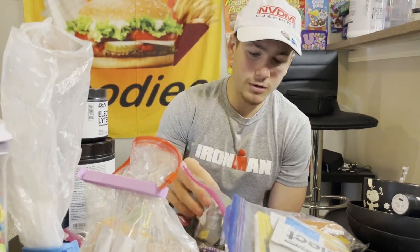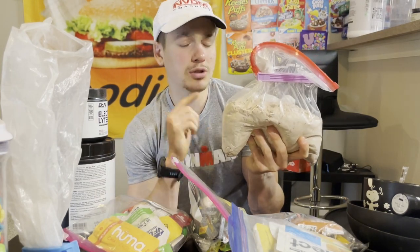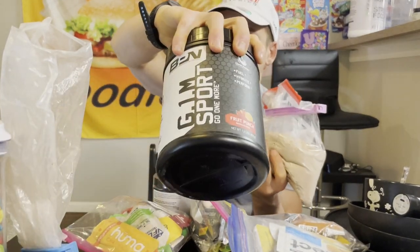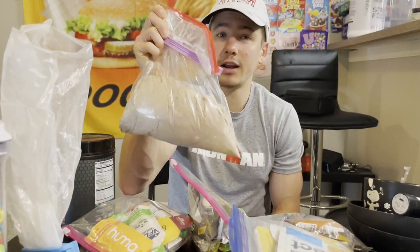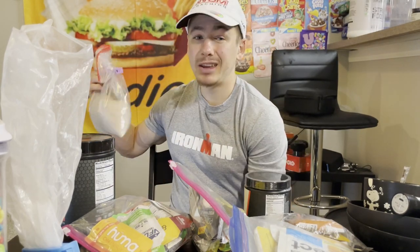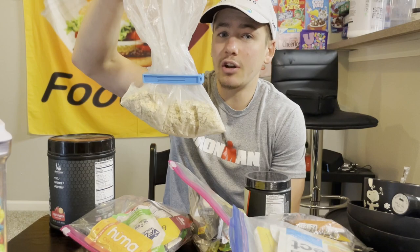I have protein powder — this is Strong Foods from Bear Performance Nutrition. I also have G1M, which is the carb mix from Bear Performance Nutrition, and their electrolytes as well. I'll use G1M and electrolytes during the race, and the protein powder before and after. I double-ziplocked it with a clip — can never be too safe. I have an affiliate link for Bear Performance Nutrition in the description.